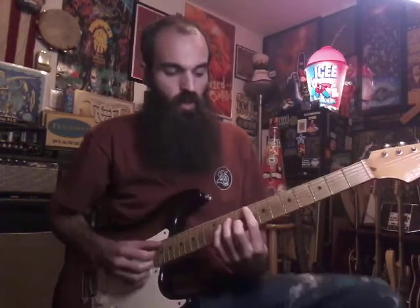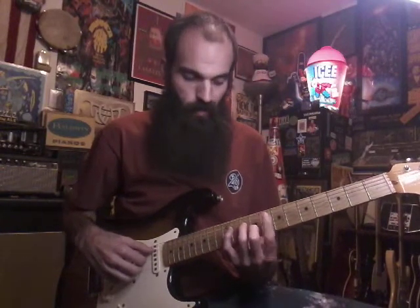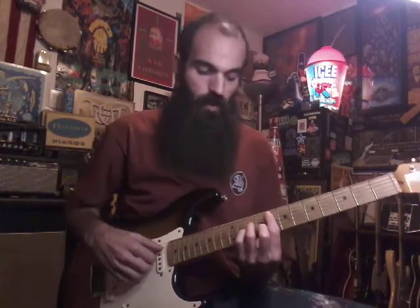Hey guys, back with more Mac. This is another cool song — more seventh chords. We're gonna start up here on the eighth fret. We're gonna play an F minor seven, but first you're gonna hit the F note on the A string on the eighth fret, then you're gonna plug the D, G, and B together. As you do that, you're gonna hammer on and pull off the G string with your pinky on the tenth fret.